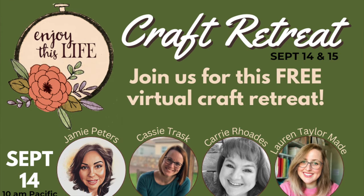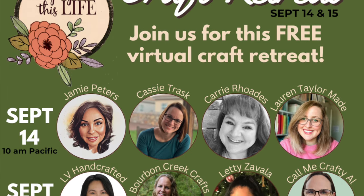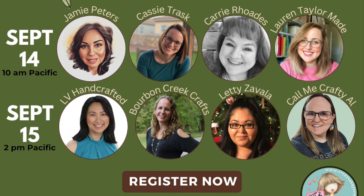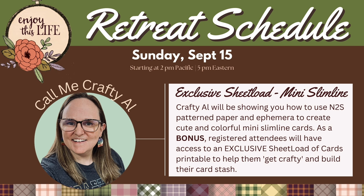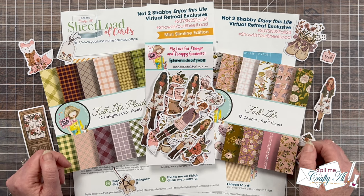If you have not yet registered for your free ticket to this virtual craft retreat, check out the very top of the description box below — I will have a link to a page with more information and the button to get registered. My class will take place on Sunday, September 15th, and that day's events start at 2 p.m. Pacific, 4 p.m. Central. As we get closer to the date, I will update the description box with the approximate time my presentation will go live.